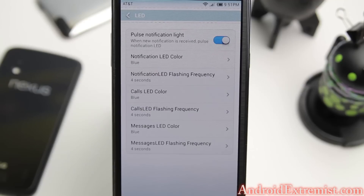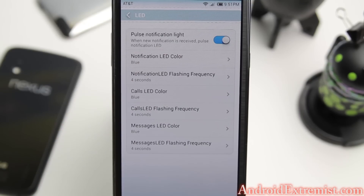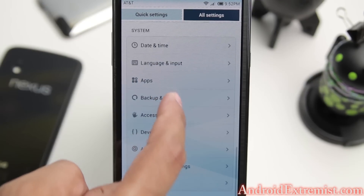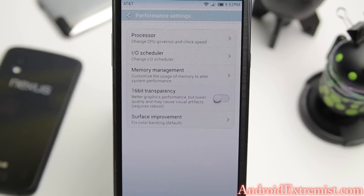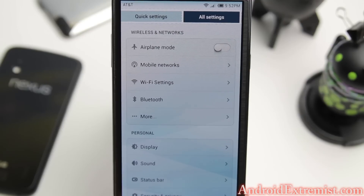Here is the LED default customization - you don't need LED Light Flow, Blink LED, or any of those applications. You can control LED notifications for all applications right from here. That's a really great feature. Under Performance, you can mess around with your CPU settings as well.